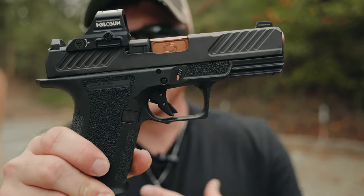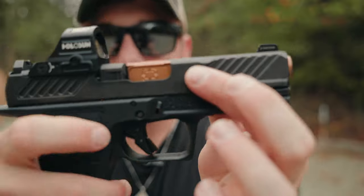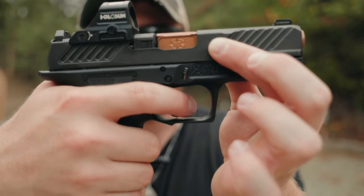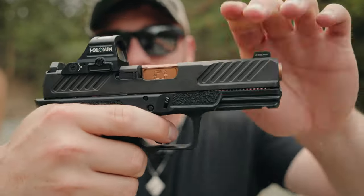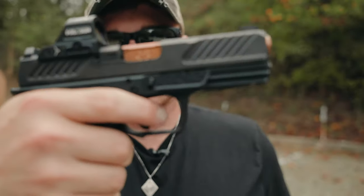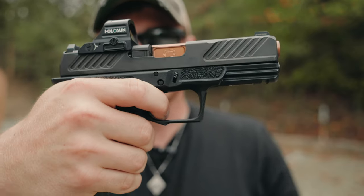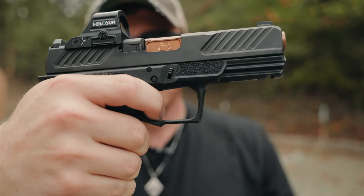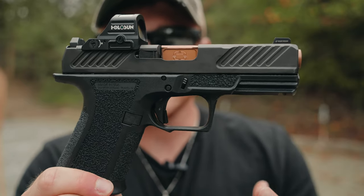This trigger is definitely different and, in my opinion, an improvement to the stock Glock trigger. It has the same trigger safety that Glocks have — it will not press unless you're pulling directly straight back on the trigger. But the trigger is a lot better than the stock Glock trigger. It's crisp but smooth at the same time, and it has a very short reset.